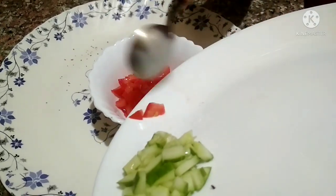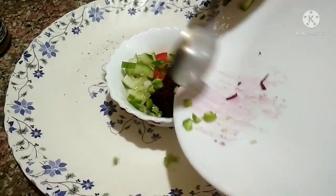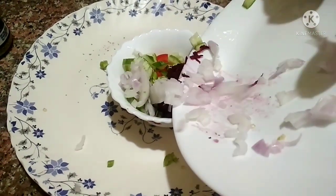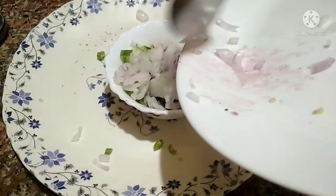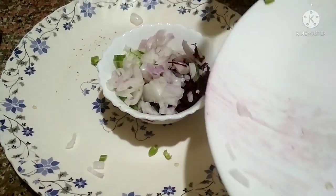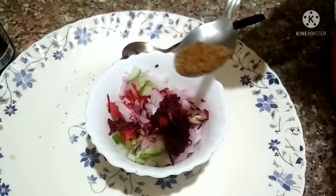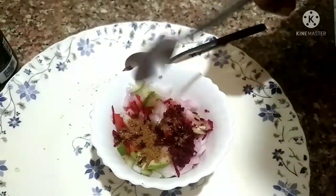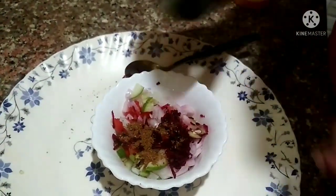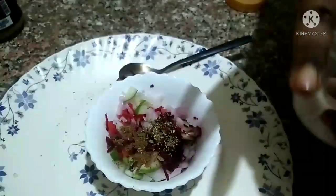Now we have to mix all the vegetables that we just cut into the eggs. Don't make such a mess like I'm making — I'm just making it a little funny for the video. Now I'm using a little spices: it's just black pepper and a little jeera, nothing unhealthy. And because I like oregano, a little oregano in it, and a little bit of salt.